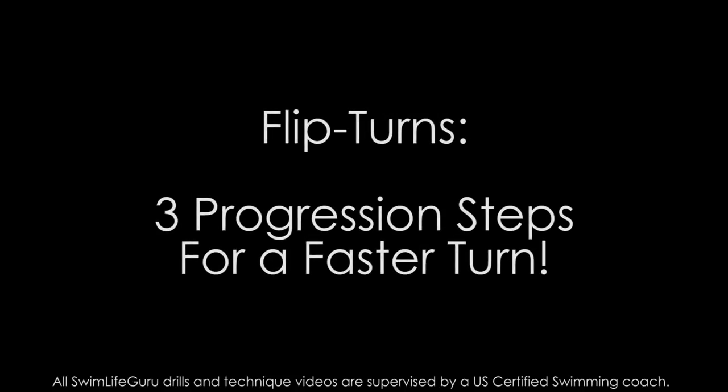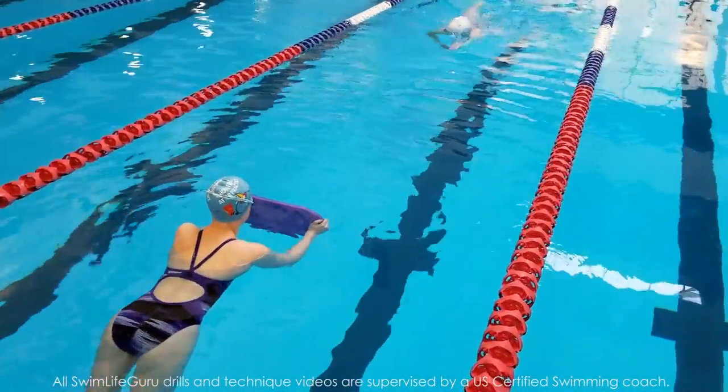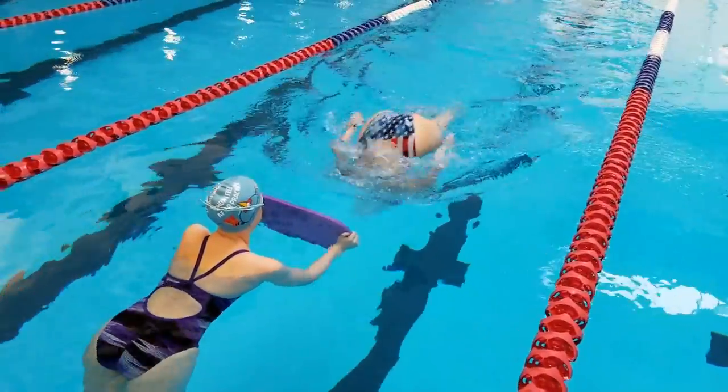Hey guys, today's video is a simple three step progression to help you learn faster flip turns. Part of this progression uses a kickboard with a buddy in the water, so find a friend to help you out with that step.